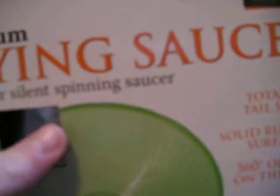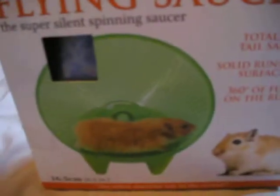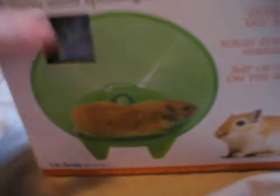I would say it's quite a good wheel, actually, as it's completely quiet. It's safe, and the good news is my hamster hasn't chewed it yet. This is Pickles, and she sits on the wheel and she starts to spin round when she's trying to get to the bars, so it's kind of stopped her from chewing the bars and going on her wheel. So yeah, it's quite good.